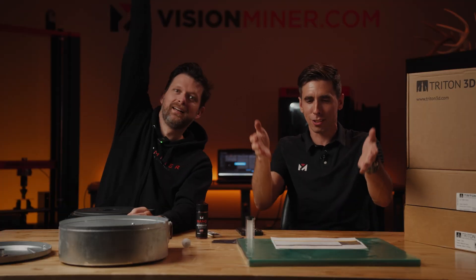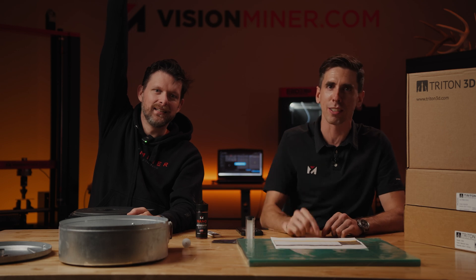Any Star Trek fans in the audience, go ahead and leave a like down there — like if DS9 is your favorite, because it should be DS9. Why aren't you buying this? You get more freedom and it costs a lot less money. Go to visionminer.com/Triton3D and use the code DEEPSPACE9 to get 5% off for the next week. We're doing it — use the code DS9 for 5% off. I want to be sold out of these by the end of the week.